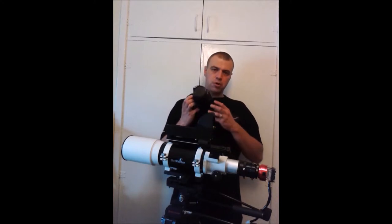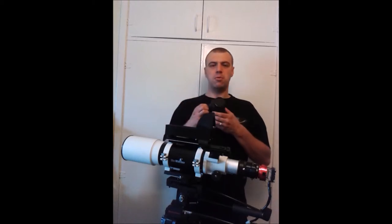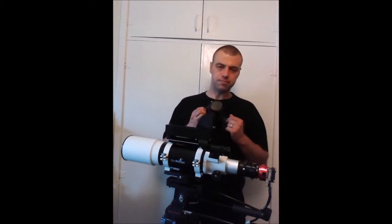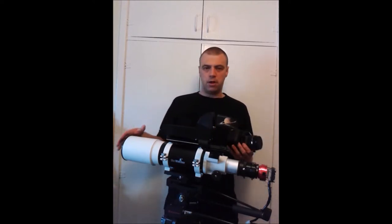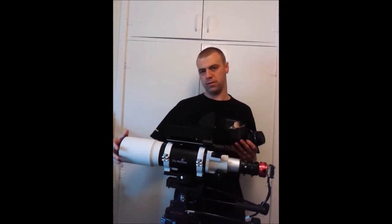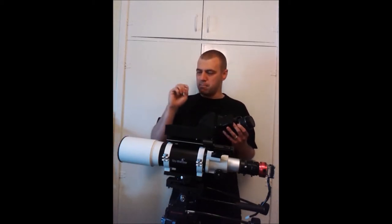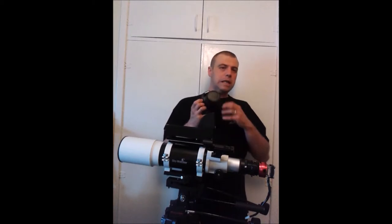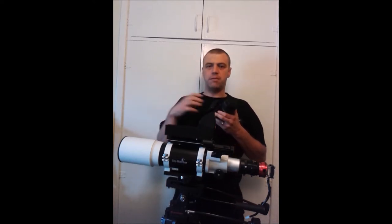I'm going to show you a few techniques that I use — some you probably already know and some you might not. I'll highlight for those of you who've never cleaned a sensor: it's not as simple as just cleaning telescope optics. This does take care and precision, and it's not always going to guarantee that when you clean it, it'll be completely clean. You may have to do it several times to get rid of dust artifacts.